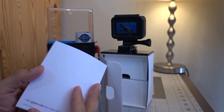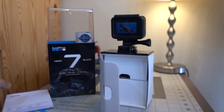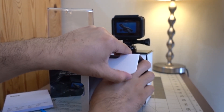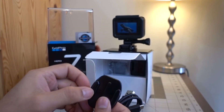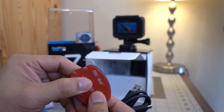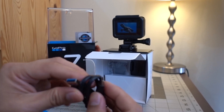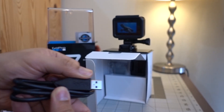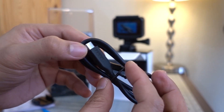There's also a damage replacement document and product safety instructions in 18 different languages. The first accessory we pull out is the straight adhesive mount with 3M adhesive, along with a short USB-C charging cable with the GoPro logo on it — it's white and thick, so it looks well-built.